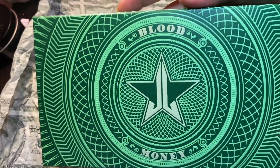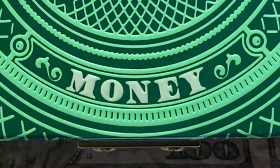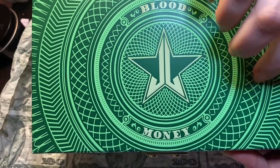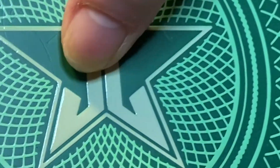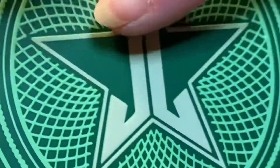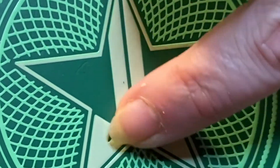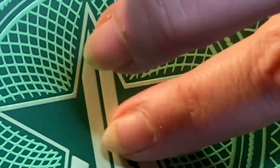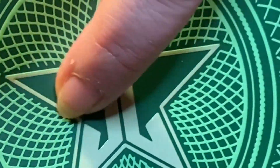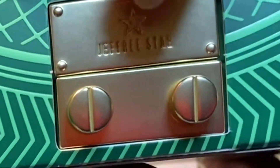This is the box the palette comes in. It says 'Blood Money' and all of this lettering is raised. It doesn't feel like rubber but it grips your fingers the way rubber does, and the inside has more of a matte feel. So cute. And this is the metal clasp.